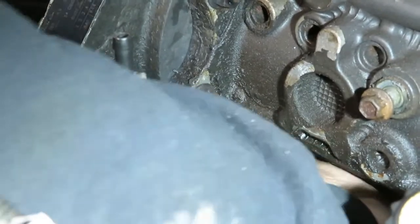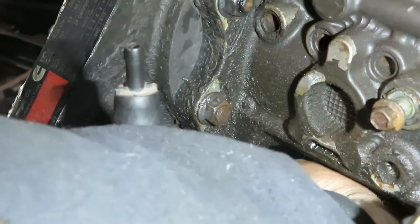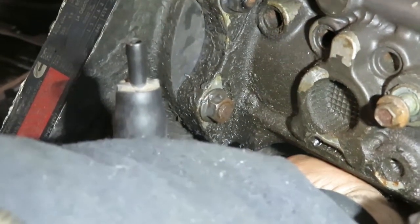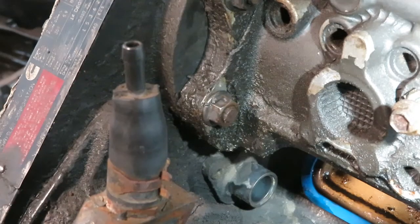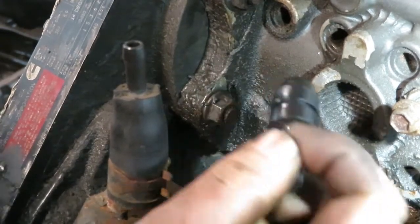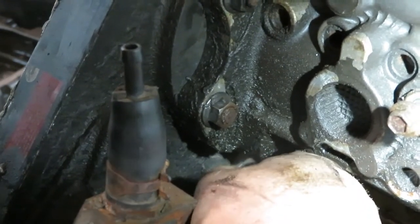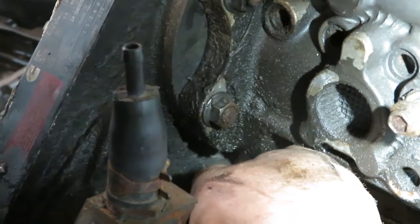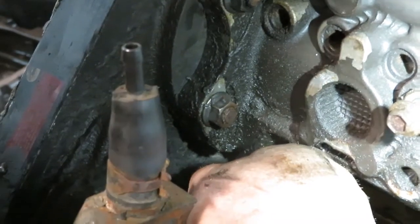Take your finger and stick it in the timing plug hole, then rotate the engine clockwise slowly until you just feel the hump or the dimple coming around. Once you feel the dimple on the edge of your finger, take the plug, put it in, hold inward pressure on it, and slowly rotate the engine over. Now we have the engine pin timed at stock timing.